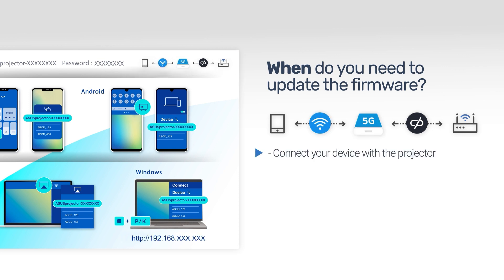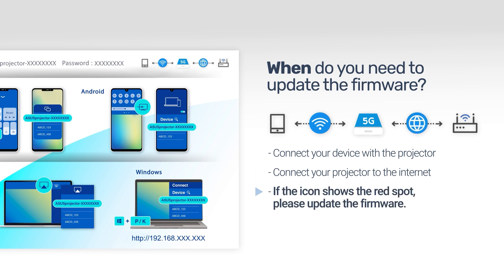Connect your device with the projector and connect your projector to the internet. If you find red spots showing at the upper right of your projector icon, please update the firmware.